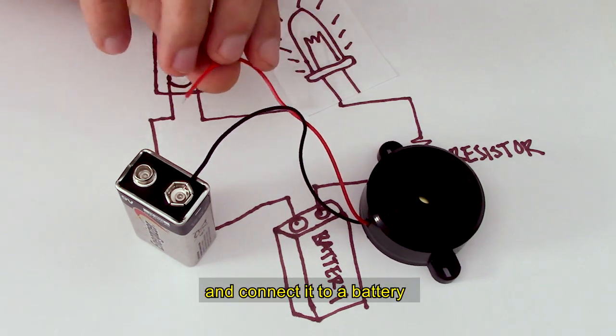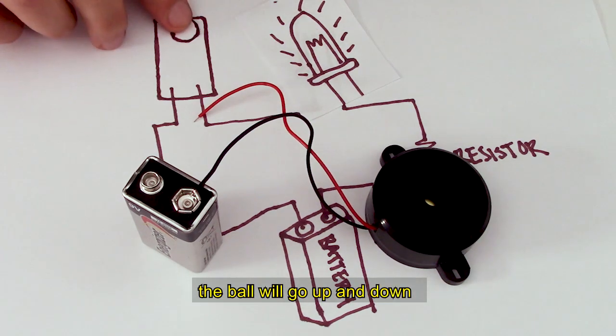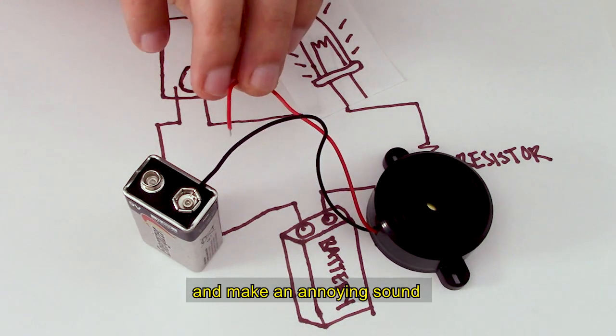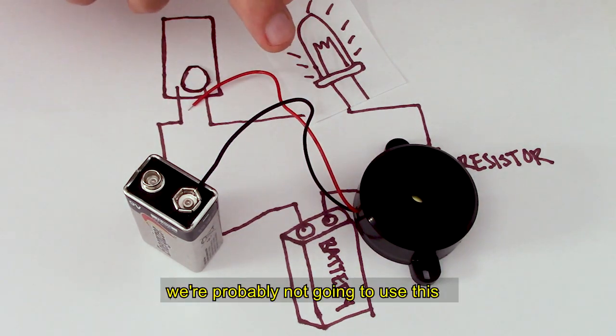So what I can do is take something like a speaker and connect it to a battery, so that whenever I lift my arm the ball will go up and down — and hopefully when I raise my arm it'll make a proper connection and make an annoying sound. Oh god, that is loud. We're probably not going to use this; it's too loud. But you get the idea.